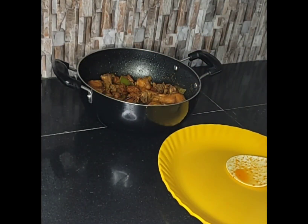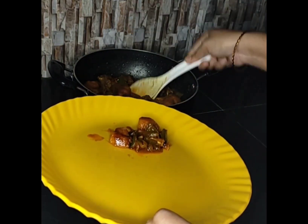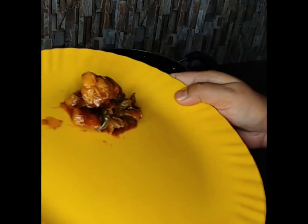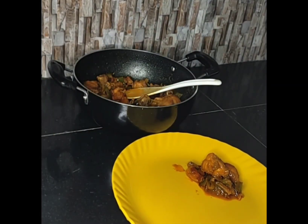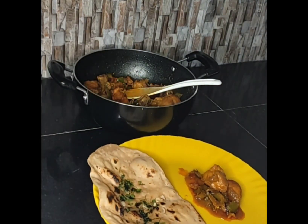And now it is ready for serving — the spicy chili chicken. It is very delicious with any tandoori naan, naan rooties, or kimidi rooties. I am having it with naan rooties. You can also have it; it is very tasty as well as delicious. Thank you.